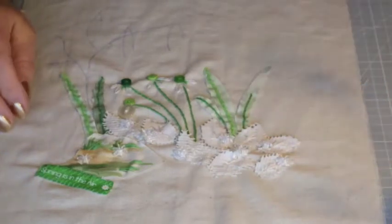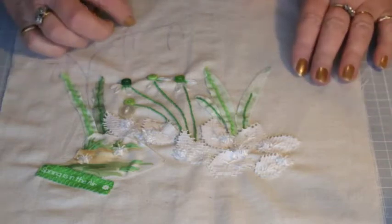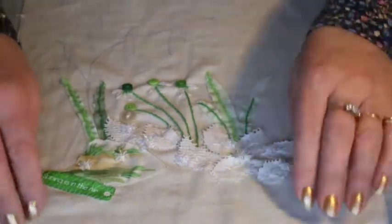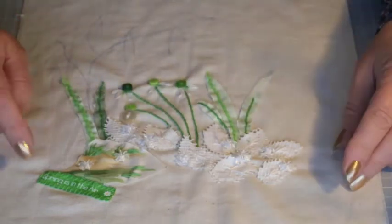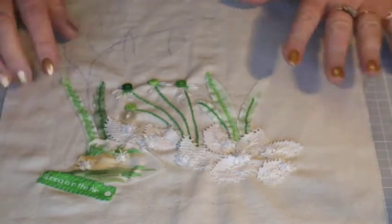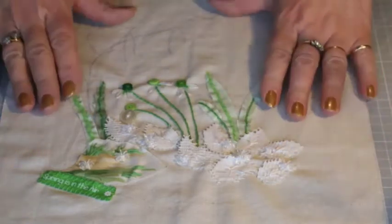Here we are in part three. I've drawn a couple of little indications of where the catkins are from the last one. If you remember in part two, we made our little snowdrops, attached the little banner that says 'spring is in the air,' and drew on the rough outline of where we're going to put our catkins.